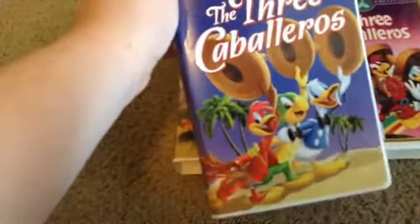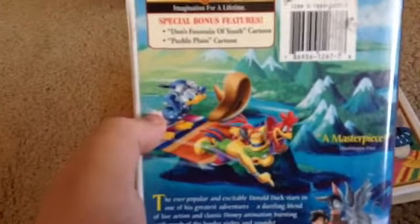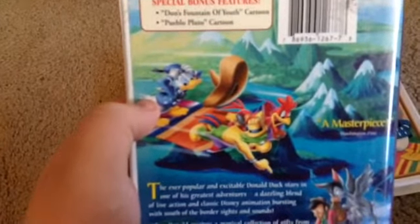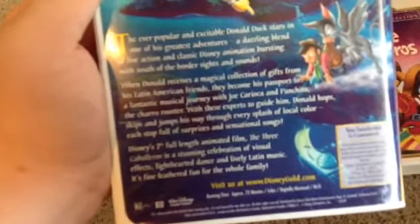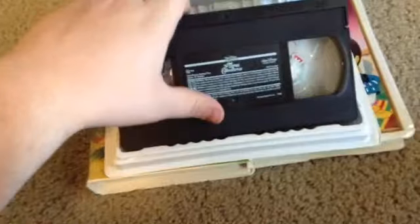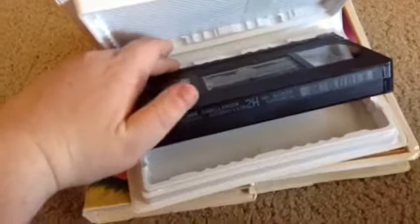Next up is the Gold Classic Collection release. I also got this out of Goodwill in Beaverton. Here's the side, here's the back — it says Walt Disney Gold Classic Collection, Imagination for a lifetime. Special bonus feature: Donald's Fountain of Youth and Pueblo Pluto. Same critic review as on the Masterpiece Collection tape. The ever-popular and excitable Donald Duck stars in one of his greatest adventures — a dazzling blend of live-action and classy Disney animation bursting with South of the Border sights and sounds. Here's the tape with an ink label. I put a black lid on it. Printed is February 28th, 2002.